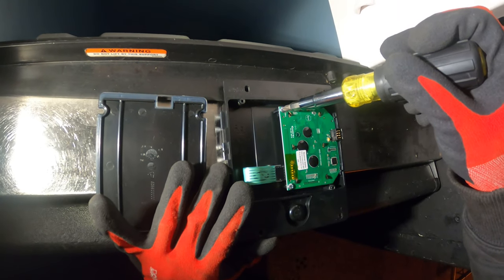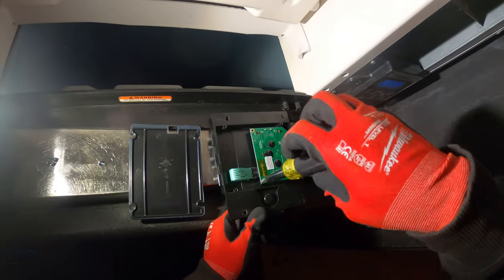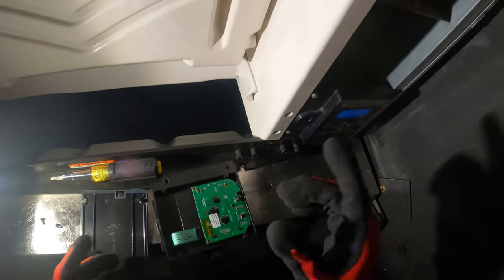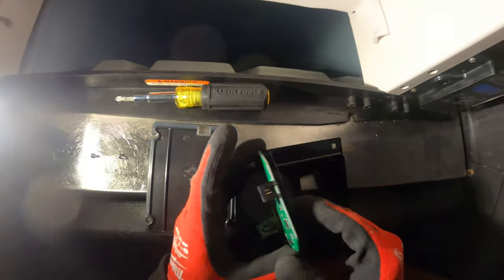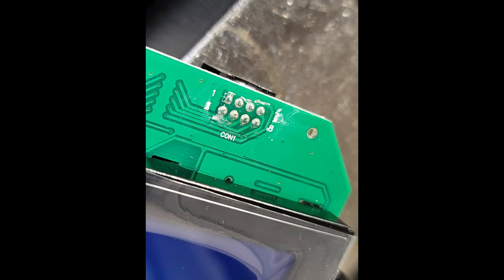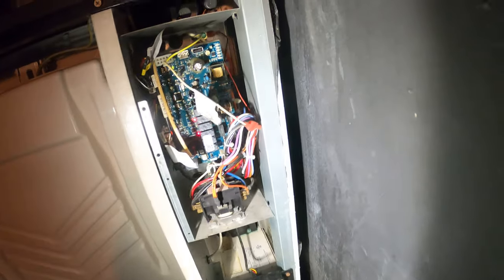We have two screws holding this together and this connector. If you want to be a good technician, it's not just finding the problem but finding the answer as to why this happened. It was obviously this board, but why did that happen? We even still have the plastic on this thing — this thing is new. On this side I don't see anything, but I see a little bit of staining right here. I really do believe it's this right here — that seems to be water damage. That's no good.